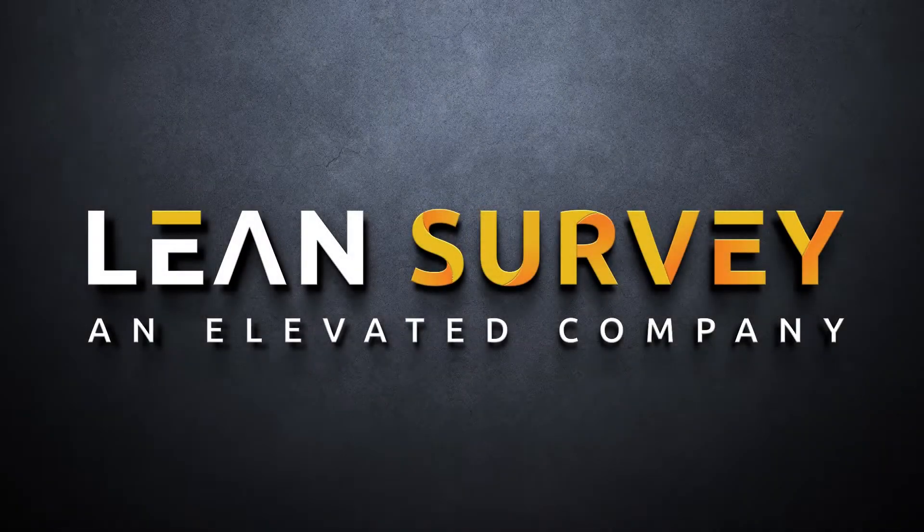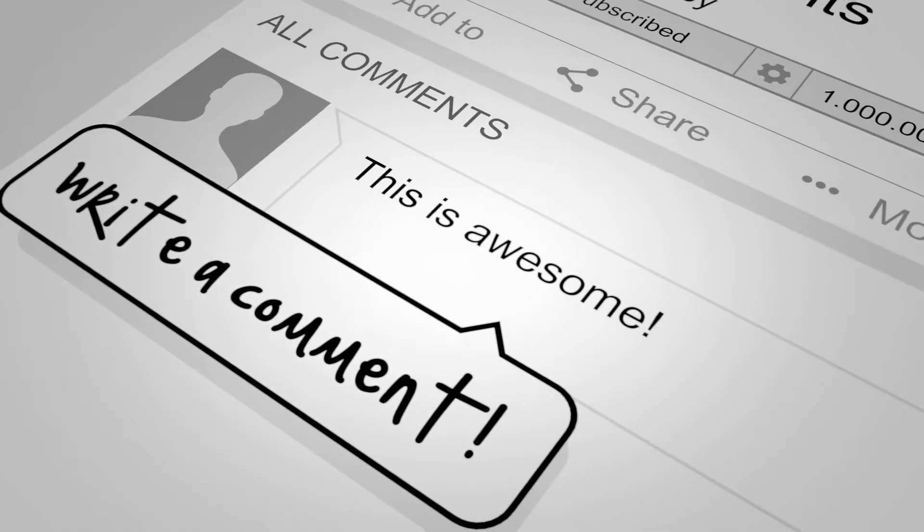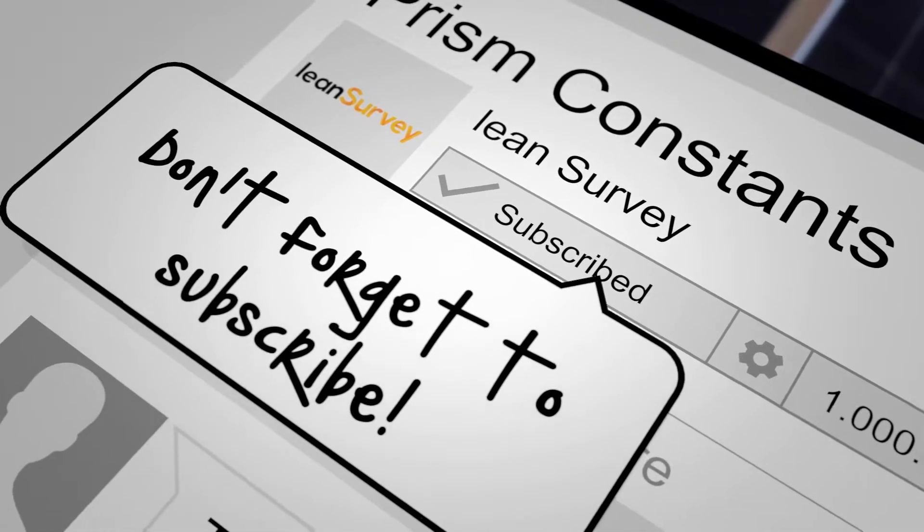Thanks for visiting Lean Survey. There are plenty more best practice, quick tricks, and tip videos on the way. Be sure to like, leave a comment if you have recommendations for content, and click that subscribe button for more.